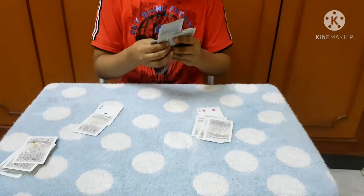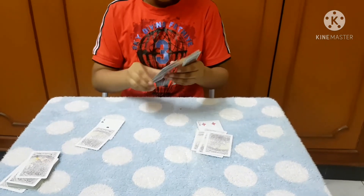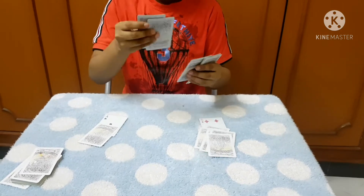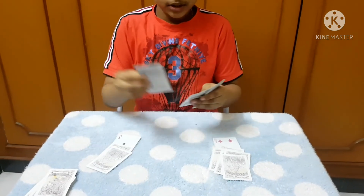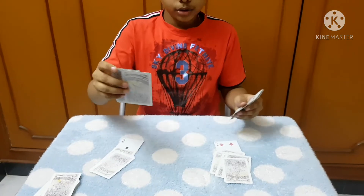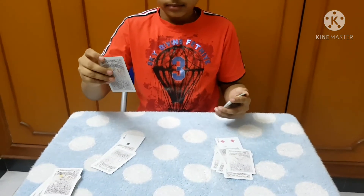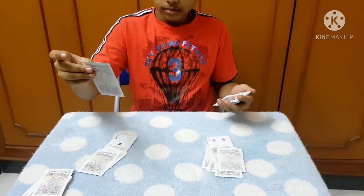Ok, we will try some more. This card — red. Black. This one — black. These two — red. Black. And this one — black.